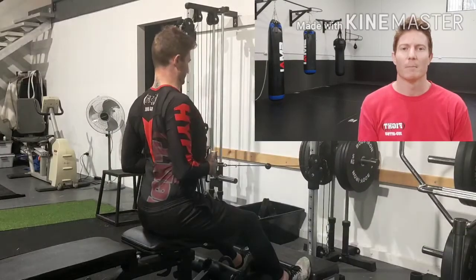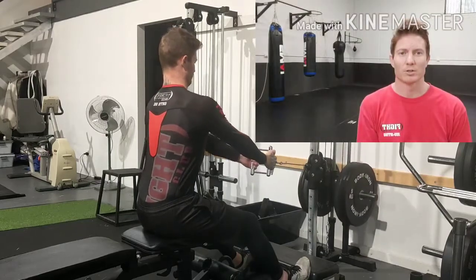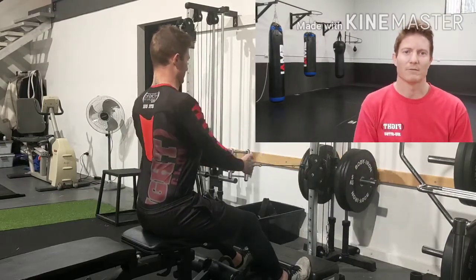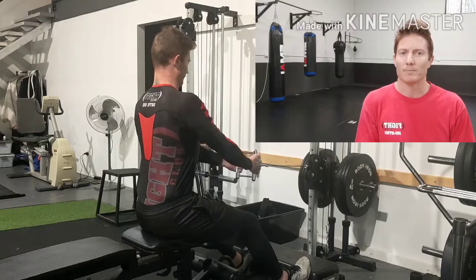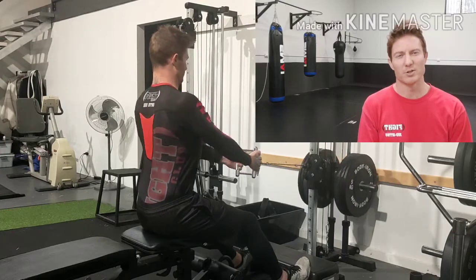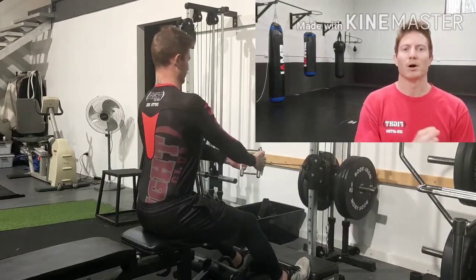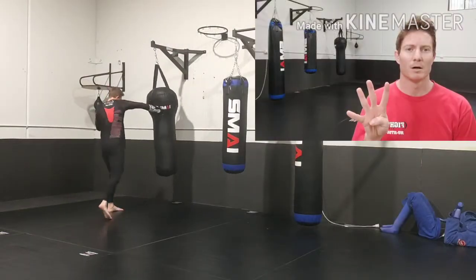That's not to say you should neglect technique and just muscle everything — we always want to rely on as little strength as possible. But there will be times when we need it, particularly in open weight tournaments. Strength can also be protective against injuries: more muscle mass around joints makes things safer, helps you resist strain and stress, and gives you the capacity to ward off injury better.